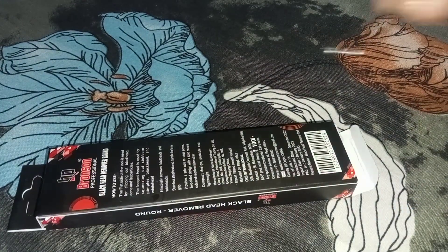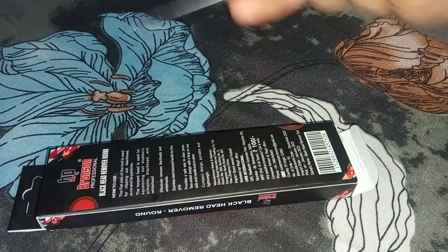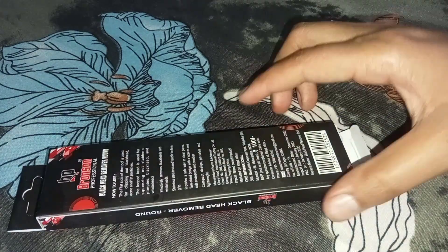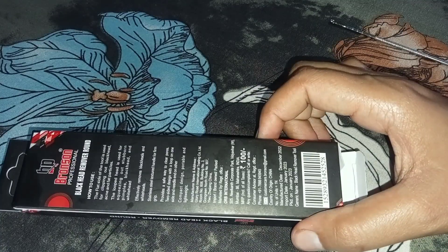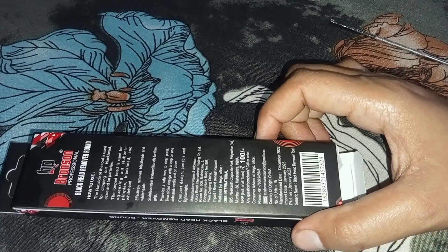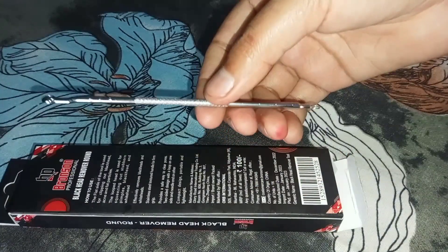You have to squeeze it and then clean the area. You can clean it from here. It is lightweight and it is made in China.